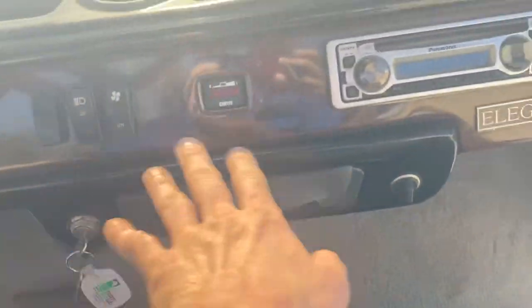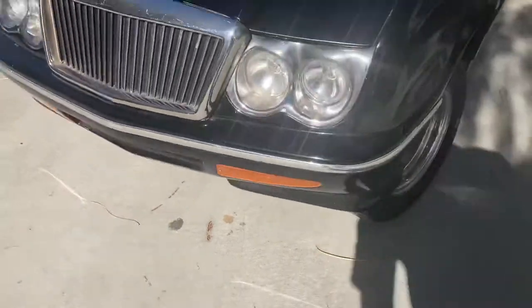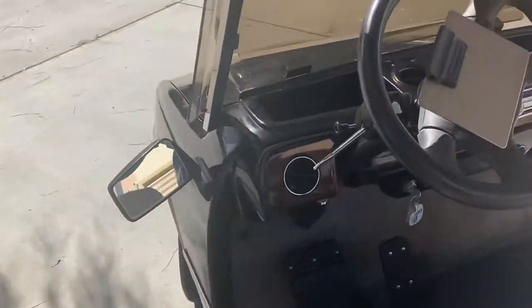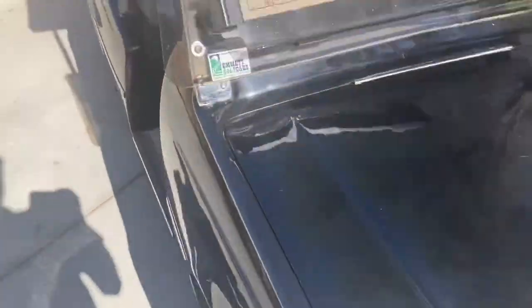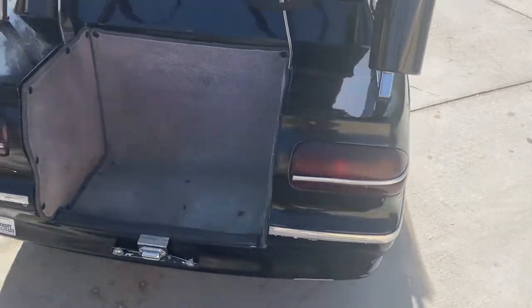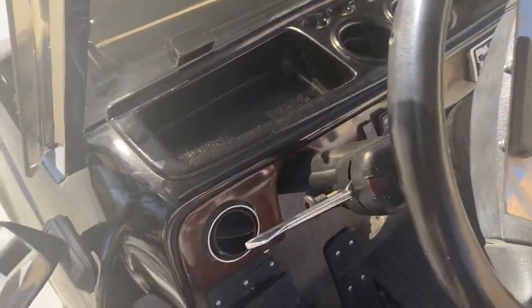A wood grain dash set up here. Built-in beverage tray. Your turn signals — we'll show our left here. Left front right there. And the right side — got the right front, your right rear. Golf cart turn signals are not self-canceling so you do need to manually turn them off.